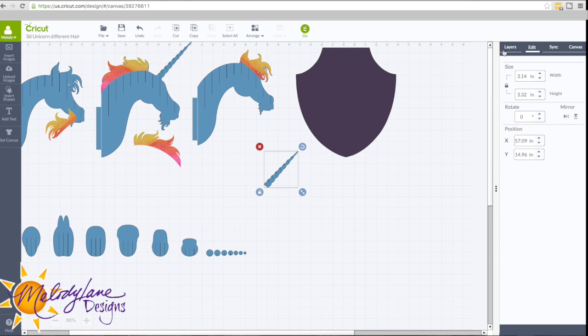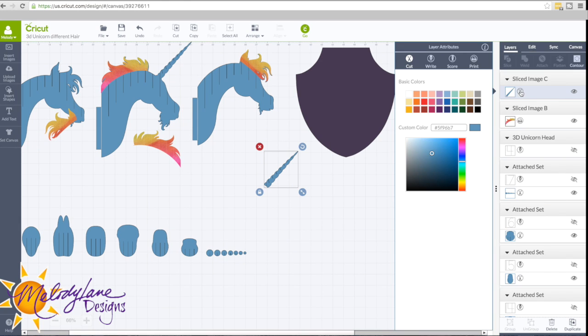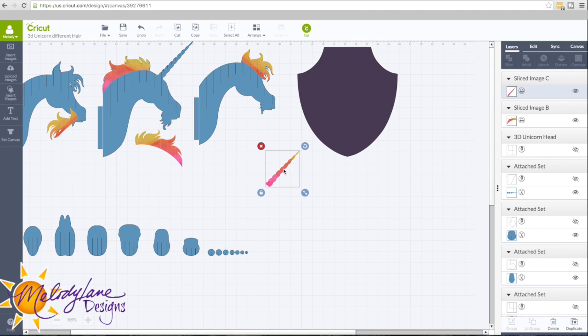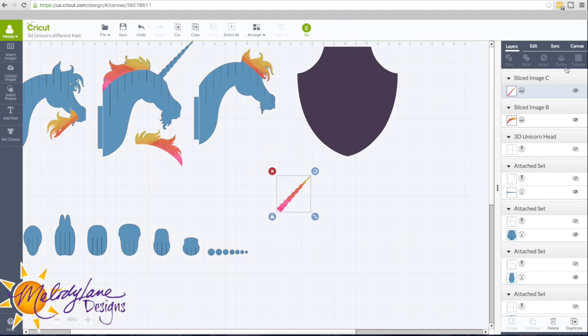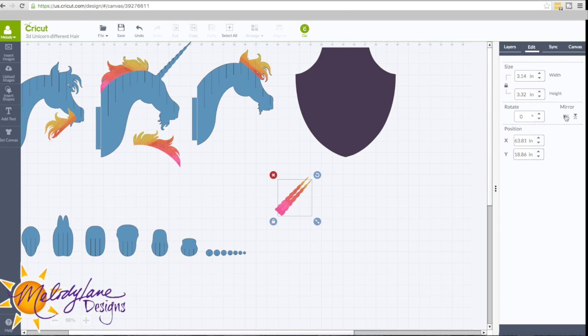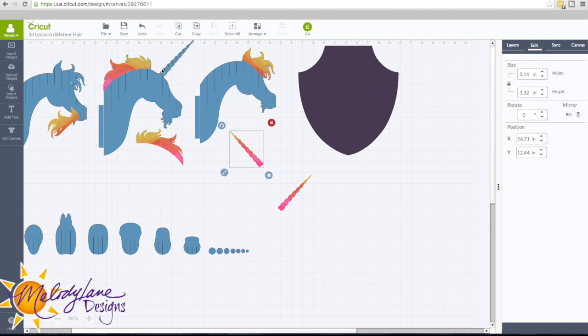And then we have the horn. Let's change that to Print and Patterns — choose the same pattern or a different one, you can do it any way you like. I like that. Maybe just keep that the way it is — it's beautiful. Let's go ahead and duplicate this, then Edit and Mirror, so now you have one to put on each side.